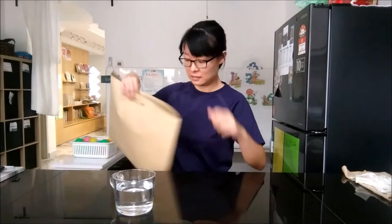Hello everybody! Today we're going to make an instrument.